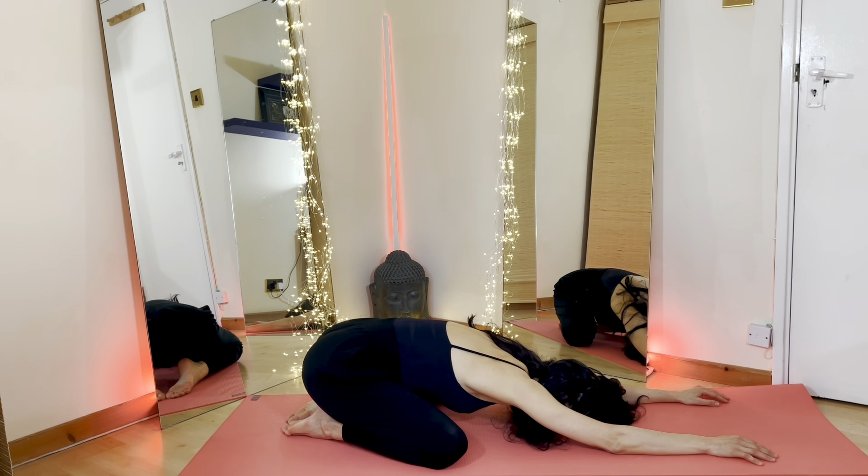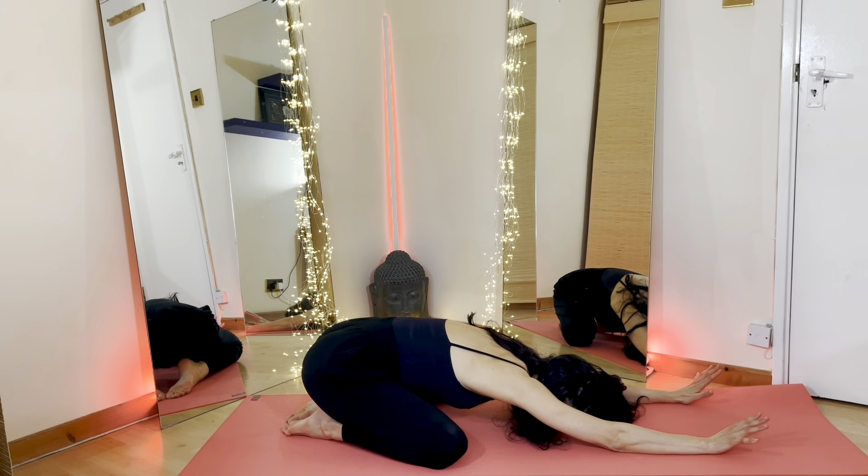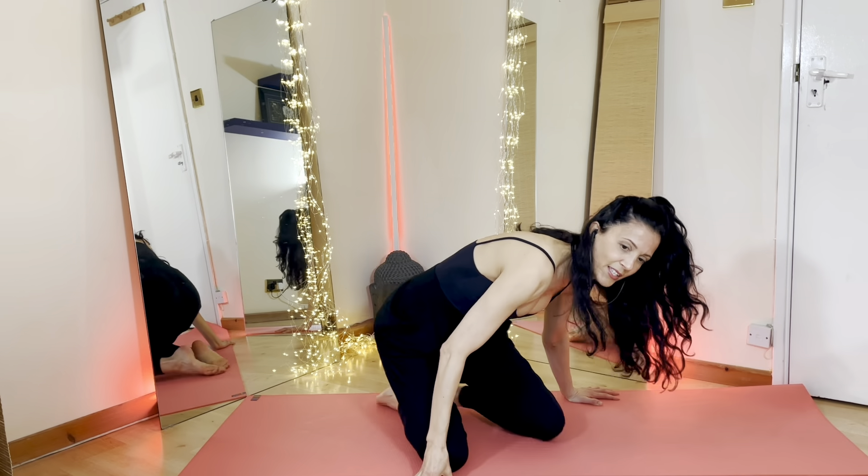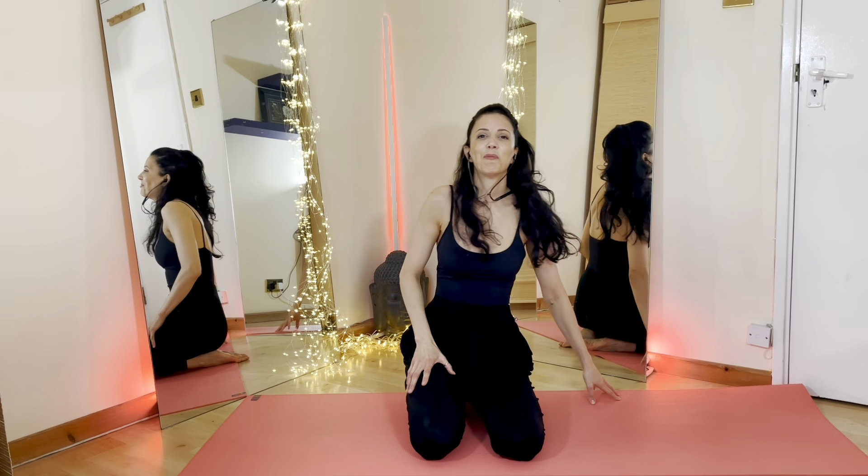Nice, deep breath. Welcome to come back to our seated position. Very well done guys. Breathing changes a lot of things in our bodies.